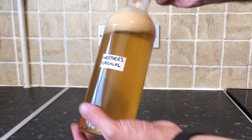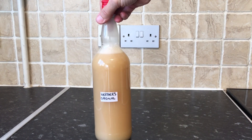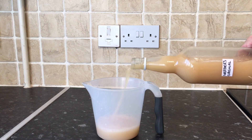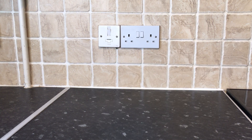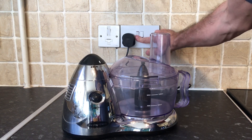First of all I need to agitate the original Warther's original drink and mix it all back together again, then measure out half the quantity which is 500 millilitres. To add the powder into the drink and mix it at the same time, I'm going to use the blender.